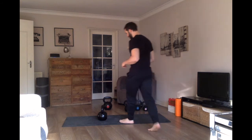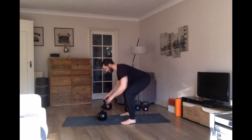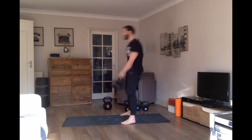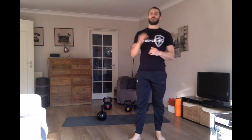Watch again: inhale when you get that connection. Exhale as you stand up and finish nice and tall.